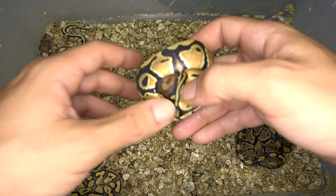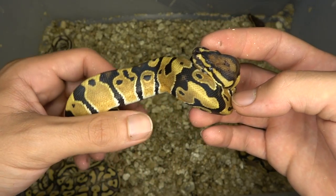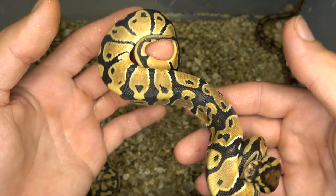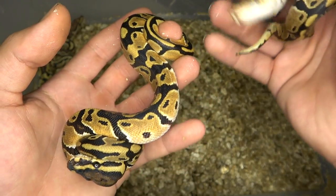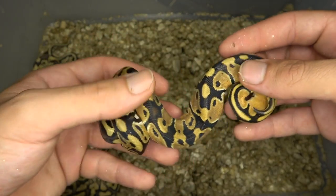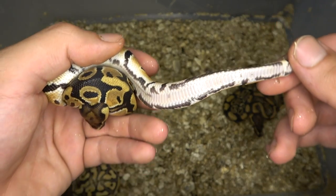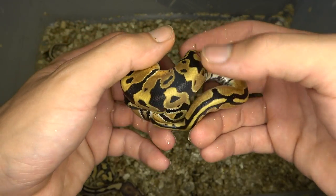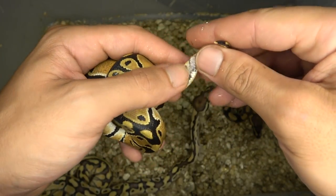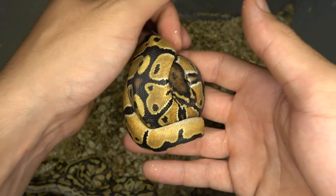Moving on to this one — remember the pairing was an orange dream fire butter ultramel to a blade clown. Right here it looks like we have an orange dream blade double het ultramel clown. Right there we have that nice orange dream head stamp, really blushed out, and the snake is just really orange especially compared to the fire. It has a lot more orange tones and is already brighter than a normal ball python. Orange dream also connects a lot of the pattern towards the tail, and it tends to give you those high-track markings in the belly — all those signs are here. We do have a lot of banding over the back, definitely from the blade. Let's check sex — it's a male, so this guy will probably be for sale on morph market in the next couple of weeks.